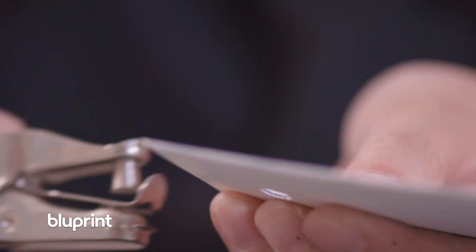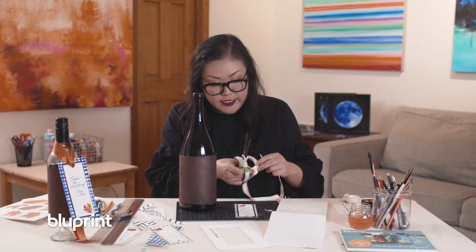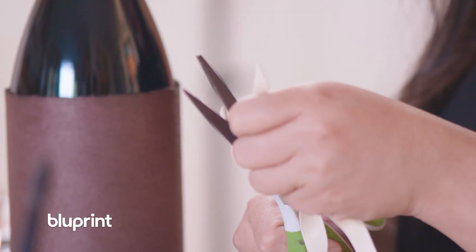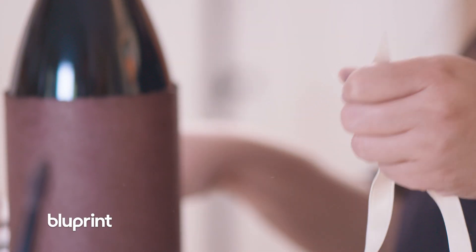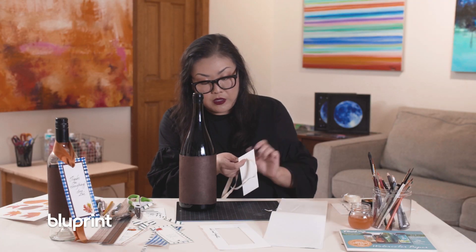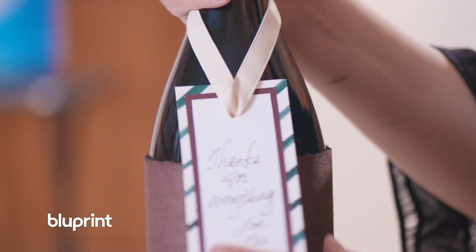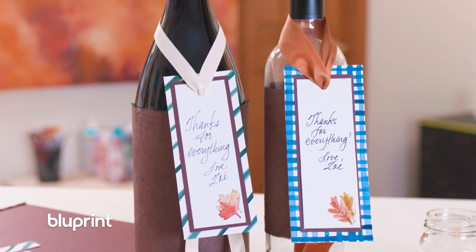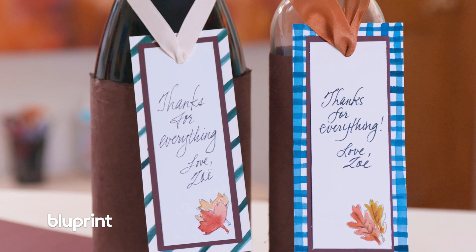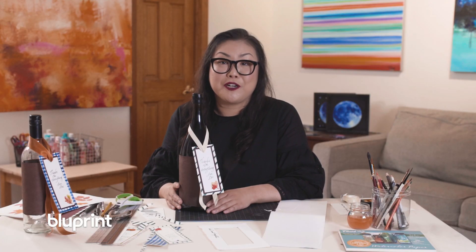Hole punch. So choose whatever ribbon you like, and you want to cut the tip so that it's a nice point. Have nice fabric scissors around for this, so you want the sharp points so you can get it through the hole you just punched. Ta-da! And here is the final result — I think it turned out pretty nice. And that's the beauty of these kinds of projects: you get to really let your personality shine through. Be sure to check for more inspiration and cool project ideas right here on Blueprint.